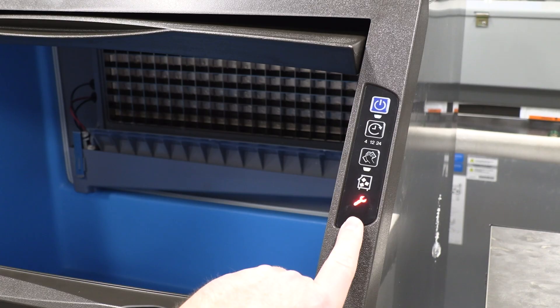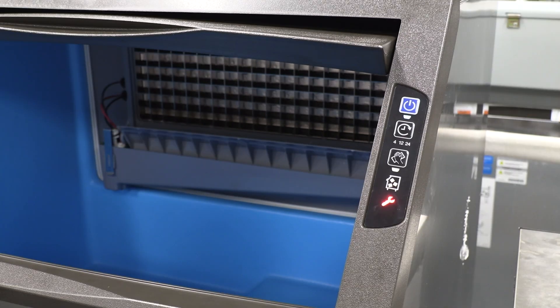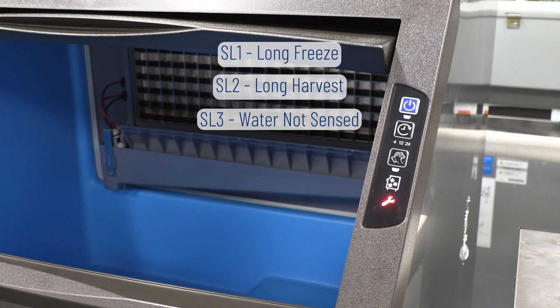As you can see, our wrench light is solid red. This means that the machine has acted up enough times consecutively — depending on the fault — in order to shut the machine down and set the light on solid. This particular machine has the ability to set only three service faults: service fault one for excessive freeze times, service fault two for excessive harvest times, and service fault three, which we call a water fault. This is when the machine does not see the trough get full of water at the beginning of the freeze cycle.